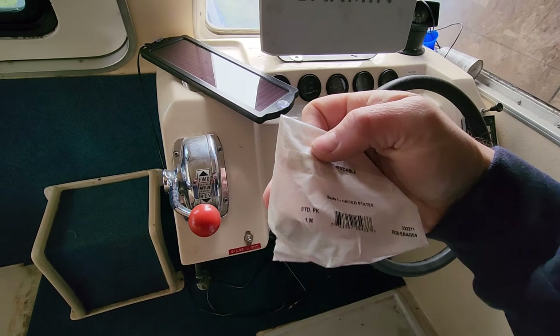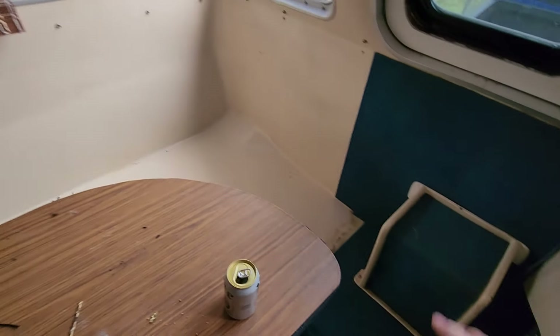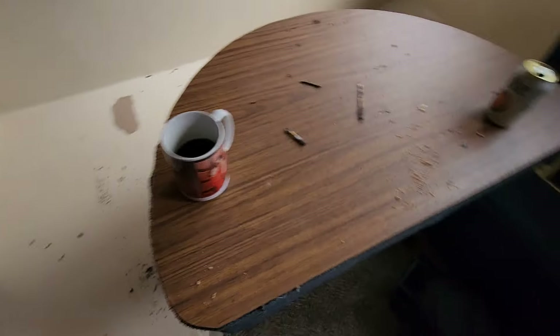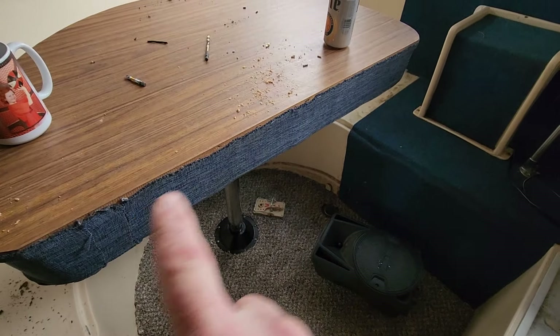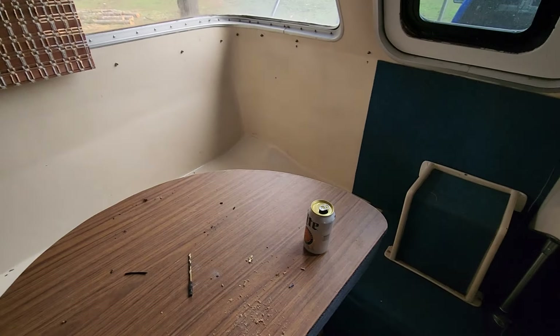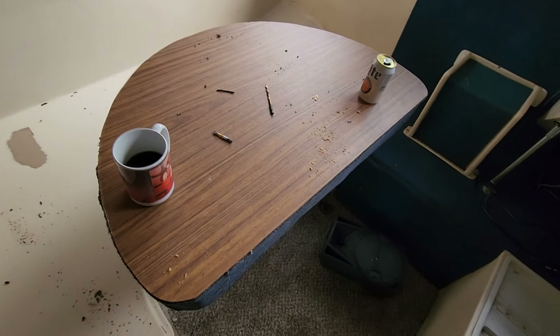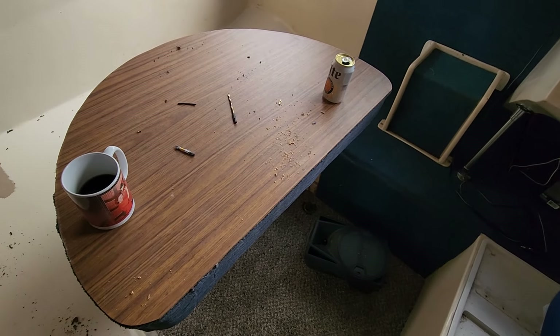We pulled out all the old cushions and using my exceptionally good sewing skills I actually re-sewed new cushions. They're not in here right now because for wintertime we don't want to leave them in here and have them become mouse bedding. I have a new cushion for this area and I need to put the silver trim ring around it to make it look nicer.